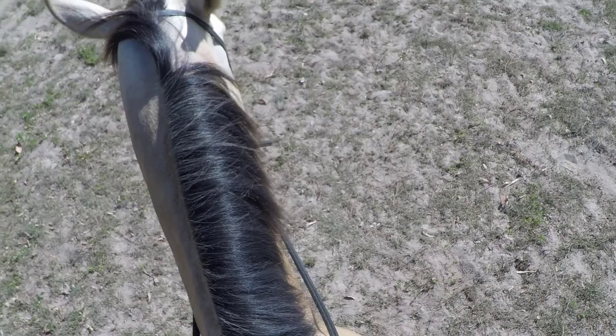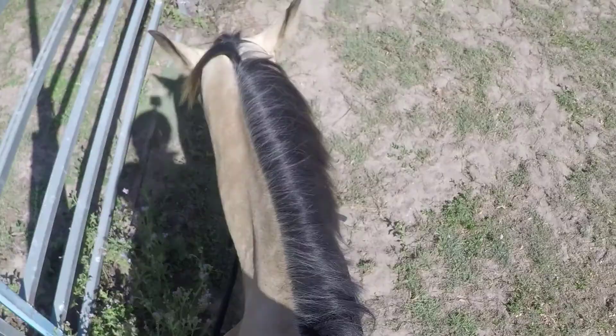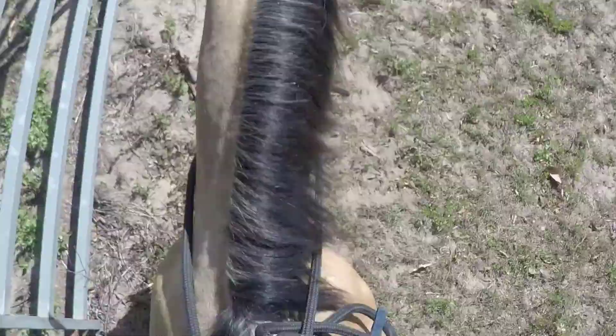That's a good stop. I wonder if we can do that from trot to stop — let's have a go. And trot. Oh, it sure can! Good for you, little fella. Walk on.